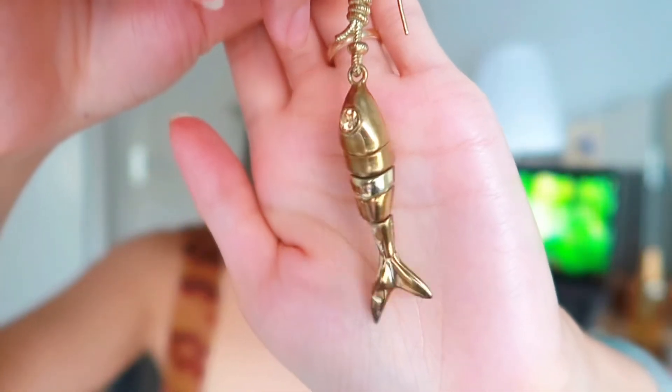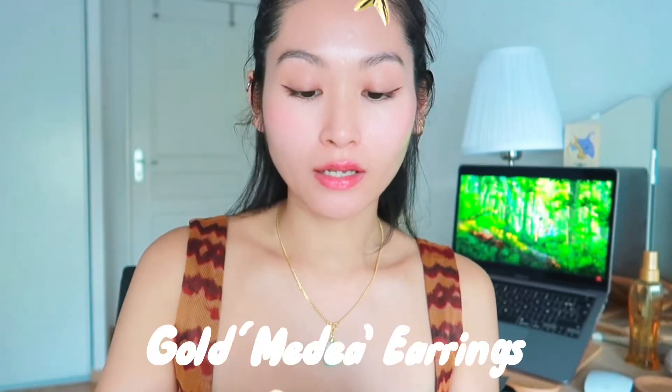The next earring — I really need to give this a good polish. It's a very old earring; maybe I didn't keep it well enough. There you go — it's the Vivienne Westwood fish earring with the Vivienne Westwood logo at the bottom. There's actually a pair of these, so my mom has one of them and I have the other.